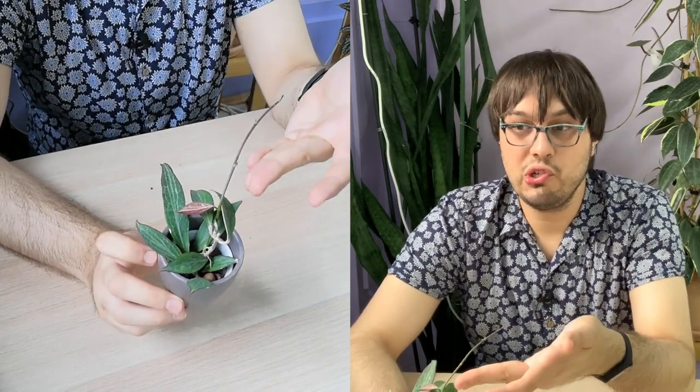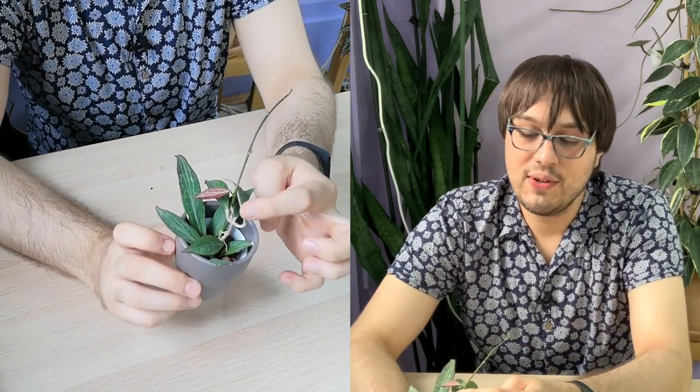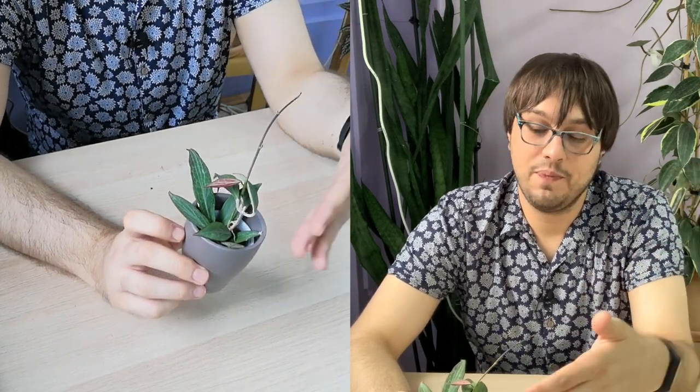It just pushed out this vine here. It did grow a bit before — it had a vine, but that vine died back. Now we're just trying with the new one, and that's okay. It will continue to grow, hopefully, this time.